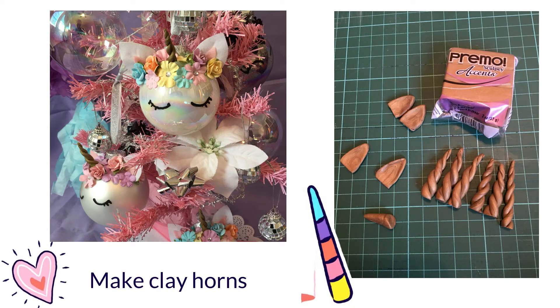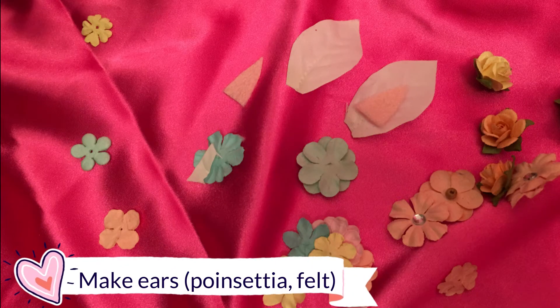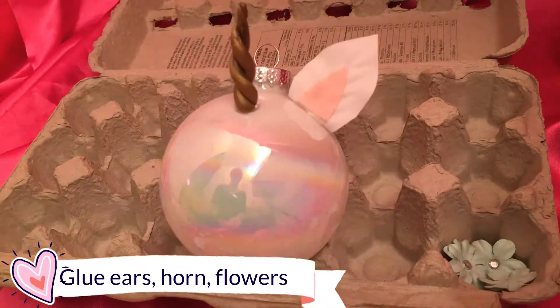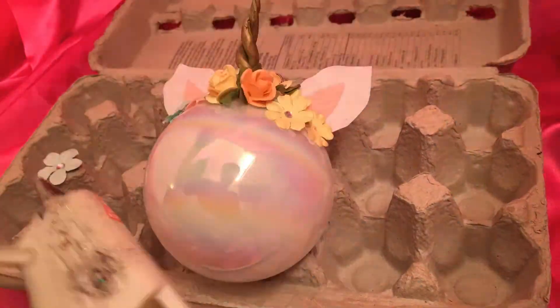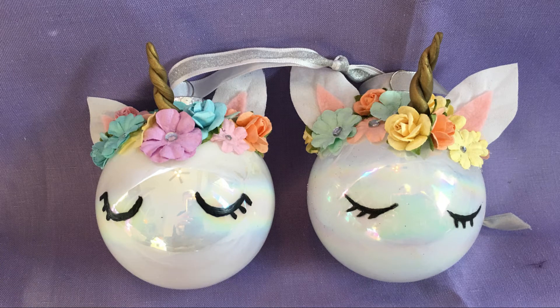Roll two pieces of clay together to make the horn and bake per the clay's instructions. For the ears, use the poinsettia petals and felt for the inside of the ear. Glue the horn to the ornament, glue the ears on either side, and start embellishing the crown with flowers until you get the desired effect. Use black acrylic paint and a thin paintbrush to paint on the eyelashes.